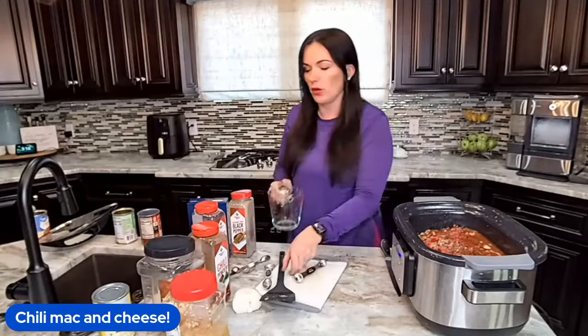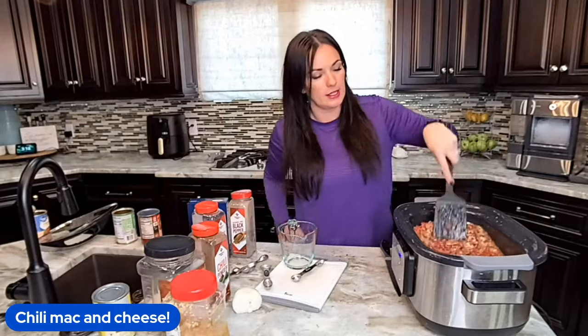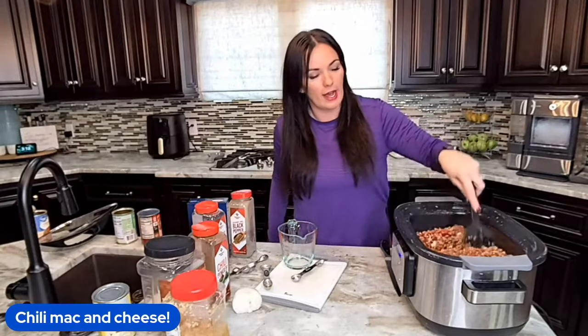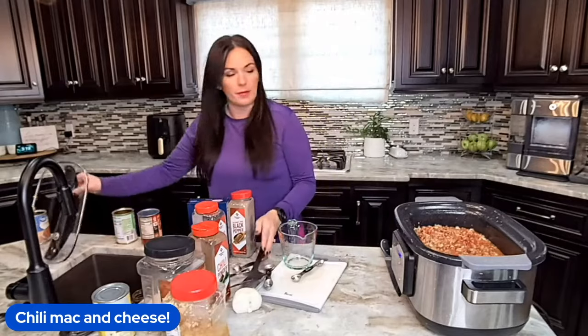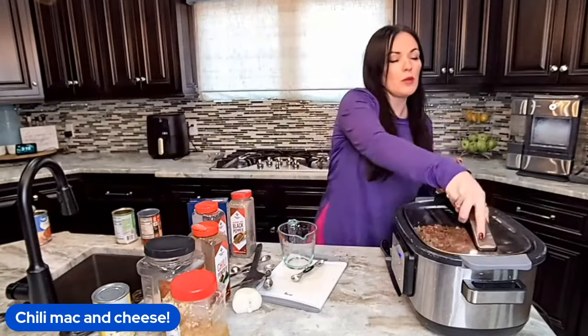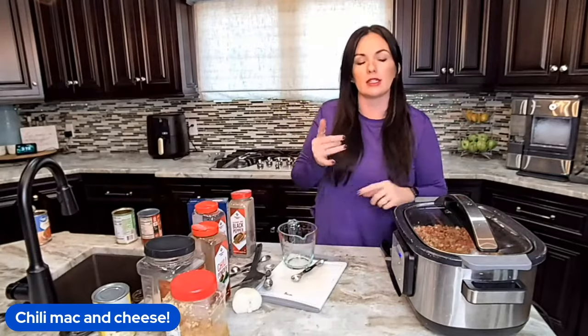Give it a quick stir and this part is already ready — that's how easy this is. We're going to add the lid and you can slow cook this on low or on high. I'm going to do this on high since it's later in the day. We'll let that cook and let all the flavors combine and the onions get soft.